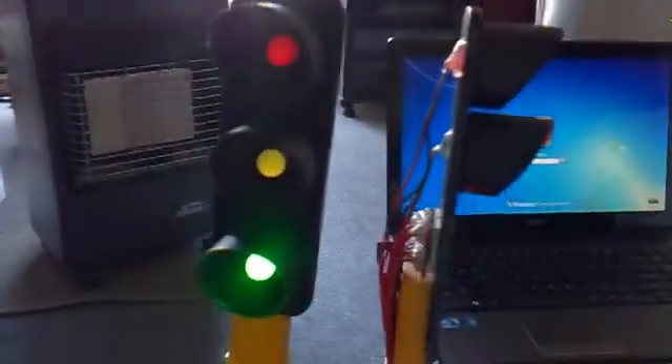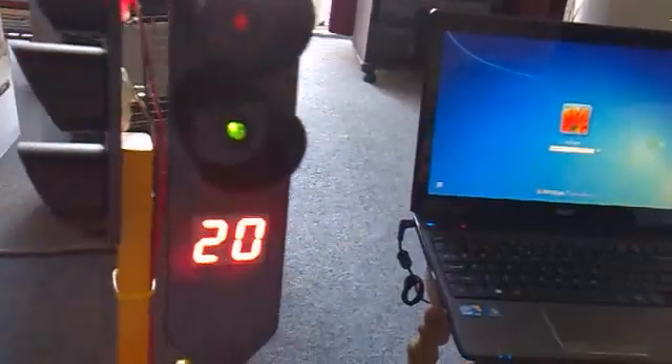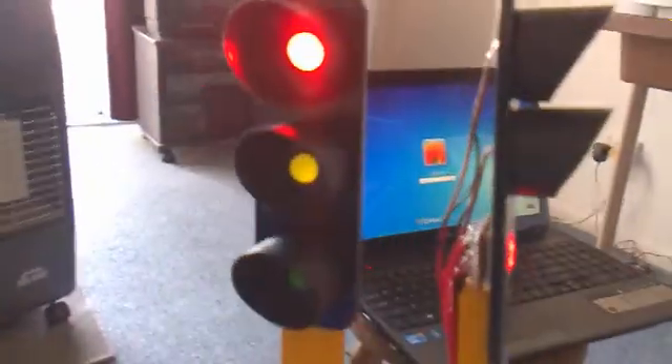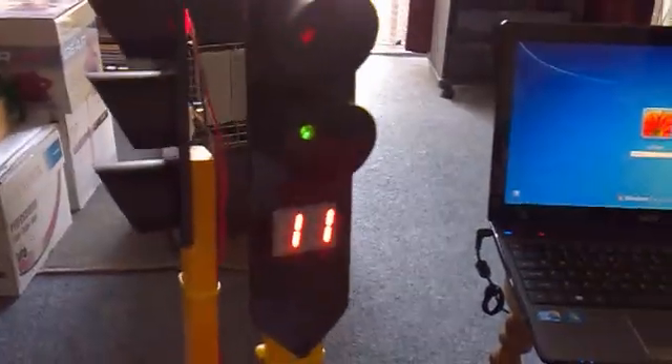So that's initialized. There's a PD switch here — just press it and it goes green, then orange, then red. The pedestrian light goes green and starts counting down while the traffic light is still red.